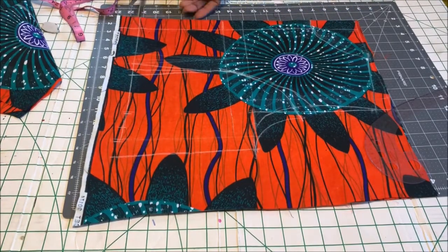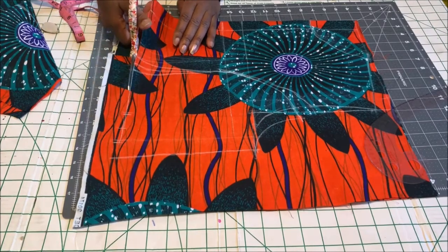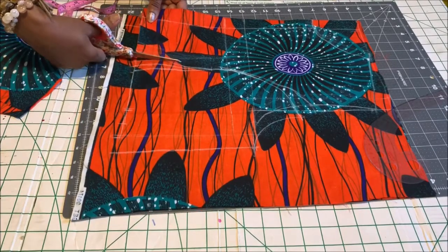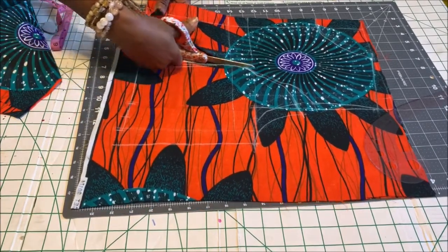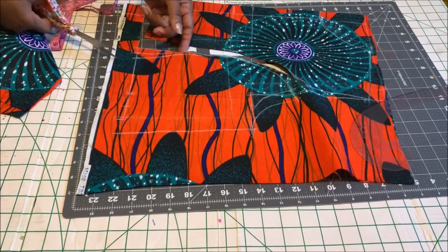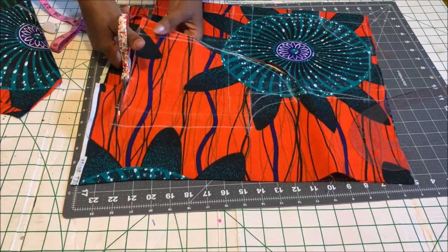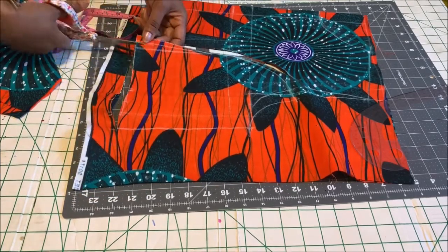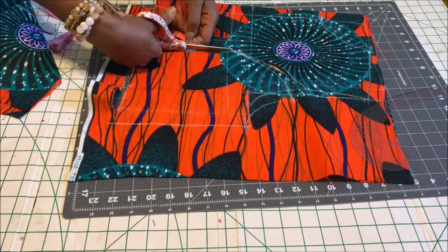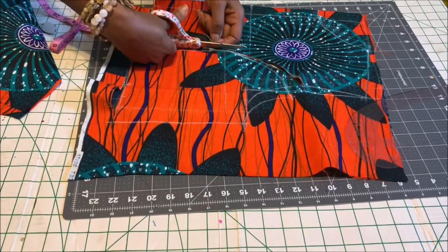The front is going to have one and a half inches of zipper allowance because there's a zip on the front of this style. Now we're ready to cut it out. Don't forget to add all your allowances — I added all my allowances before creating the princess seam. I use two and a half inches for the side seam; it's better to use more seam allowance than less so you can adjust accordingly.